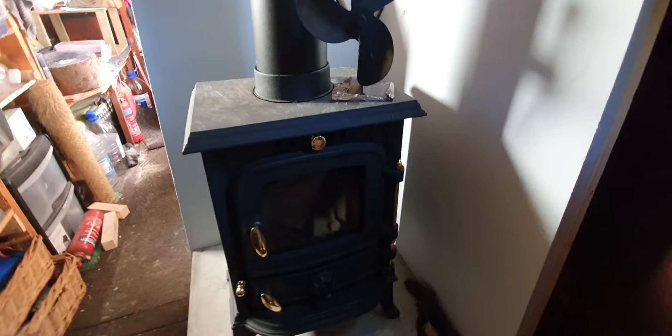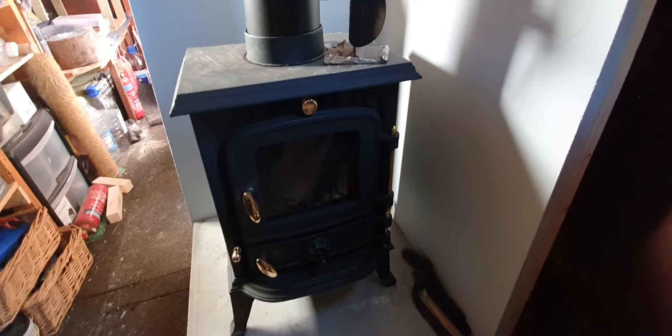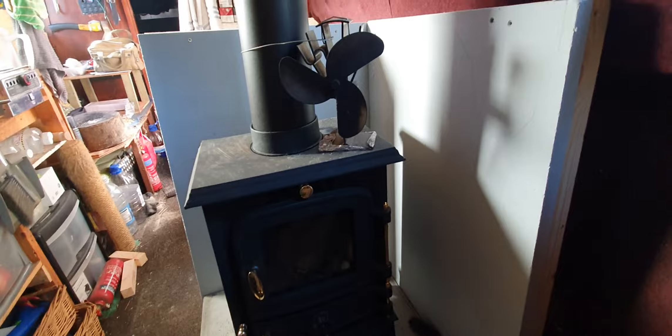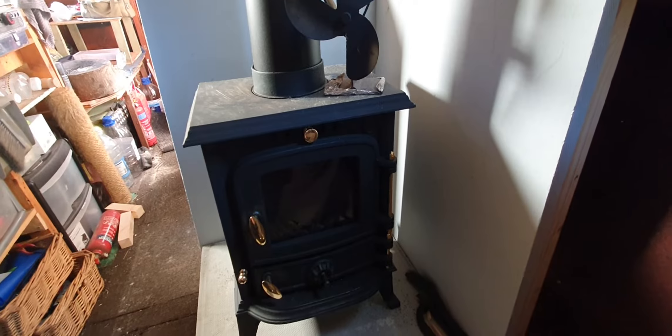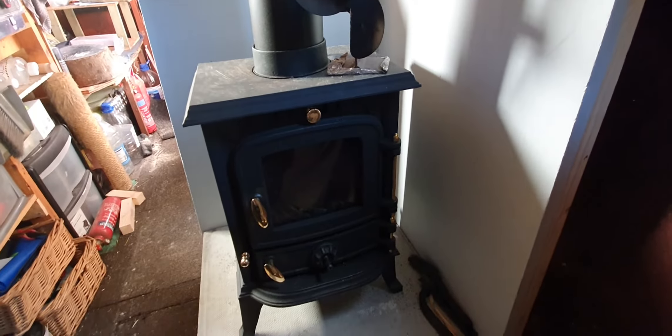Hey everybody, welcome back to the vlog. I've got a new little toy to show you. Over the weekend I installed my new stove — here's my new cast iron stove. I obviously ripped out the other Newport one because it just did not handle coal at all.